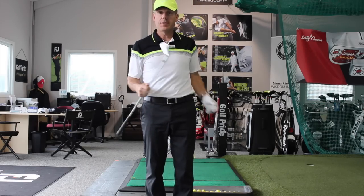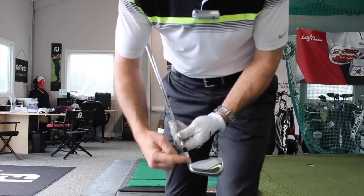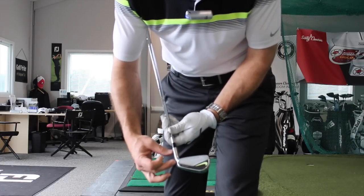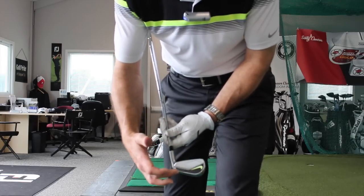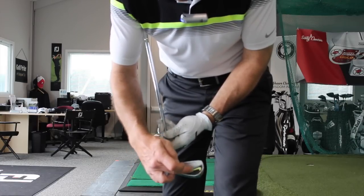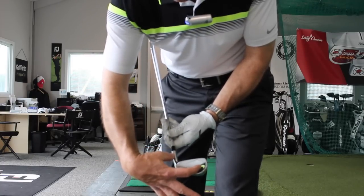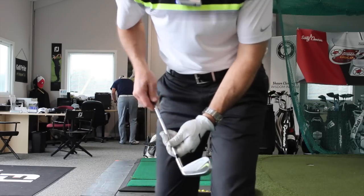They're off the charts spectacular. They feel amazing. The problem with blades for the longest time is that there's been a lot of weight in the hosel and they haven't been able to offset that weight properly. You'll notice there's a little more weight toward the toe on this unit, which offsets the hosel weight and puts the sweet spot exactly in the center of the clubface.